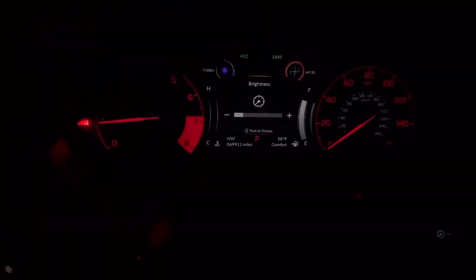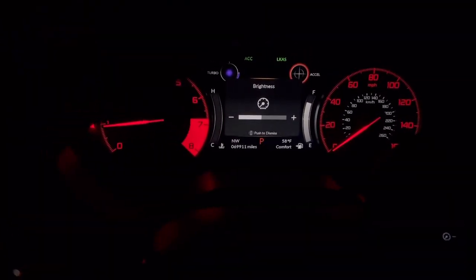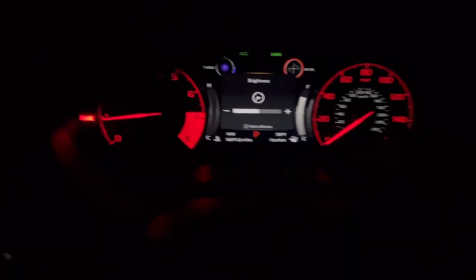Driver side, passenger side — it's a little more hidden so you can't really see, but you can. Let's put this back to halfway, right there. Driver side, passenger side. Thanks for watching guys, catch you in the next video.